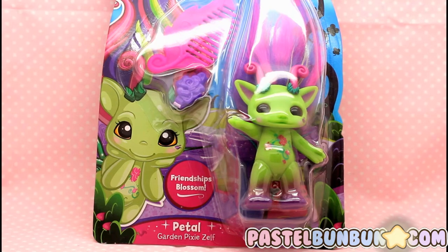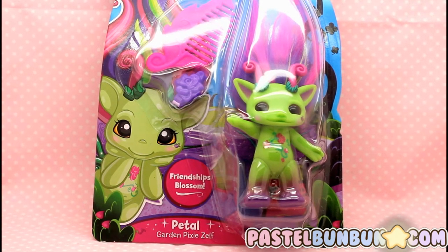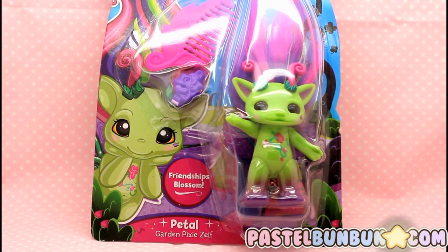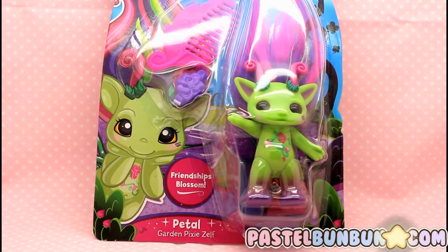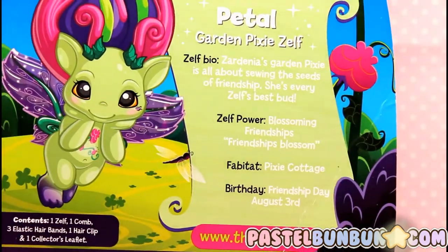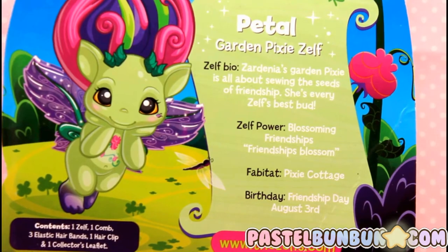And here's Petal, which is the garden pixie Zelf. So she's a pixie of a garden, and she's actually one of my favorite ones out of design concept of the Zelfs. She's a little bit more unique — she's not your typical animal or food sweets concept. She's like an actual garden pixie Zelf, so she has the pixie look plus the garden look. This is just the front of her. And here is the back — you can go ahead and read her bio if you wish. The illustration of her is so cute; look at that adorable little face. I'm gonna go ahead and get her out of the packaging.